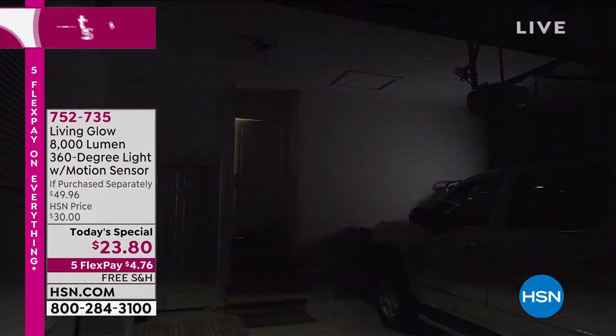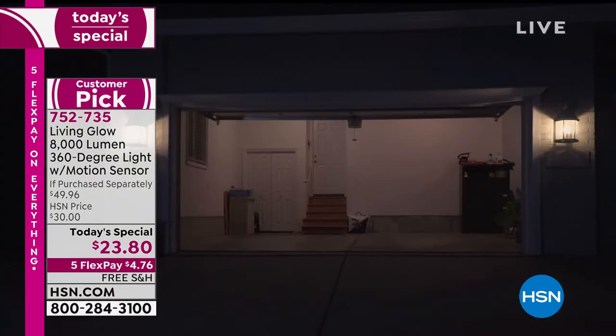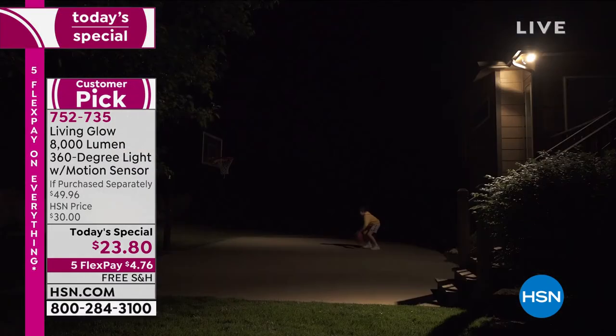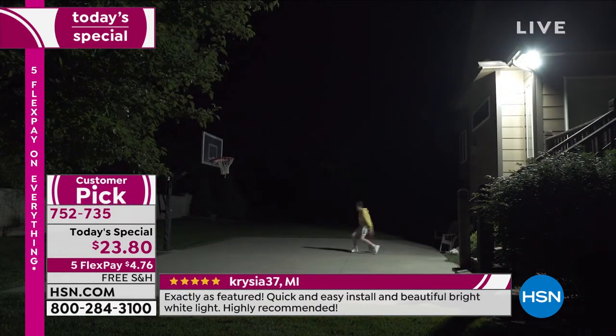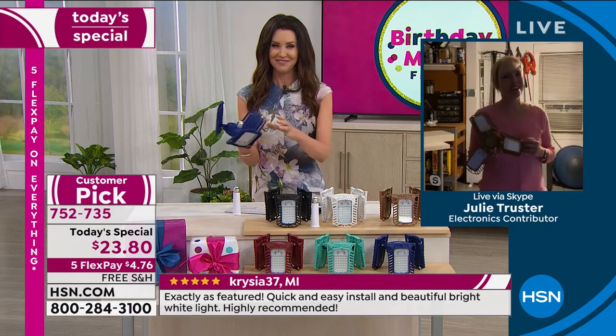We've loved Living Glow — we've sold over a million and a half of the Living Glow light bulbs — but this is the first time we've ever offered an 8,000 lumen 360 degree light with a motion sensor for under $5 and free shipping and handling. This is a huge deal. Living Glow took what was out there — a big popular infomercial product at 3,000 lumens and more expensive — and this also has motion. It's also UL rated with quality assurance to back it up.